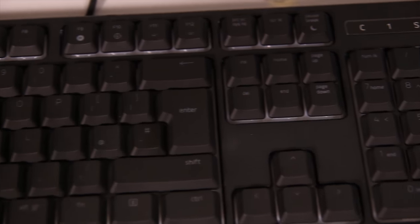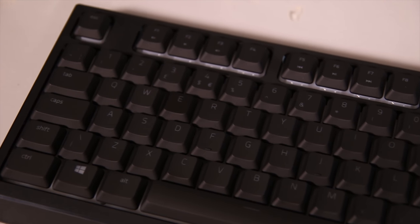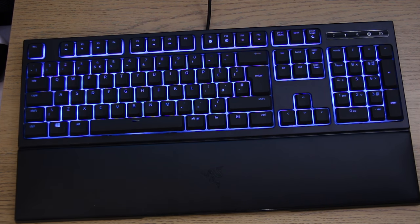As I mentioned, the keyboard doesn't have any extra keys. It does have FN and F-key functionality — media keys and that sort of thing at the top — and of course you can remap any key in the Razer Synapse software, as well as completely change the color per key of the LEDs, which is quite nice.